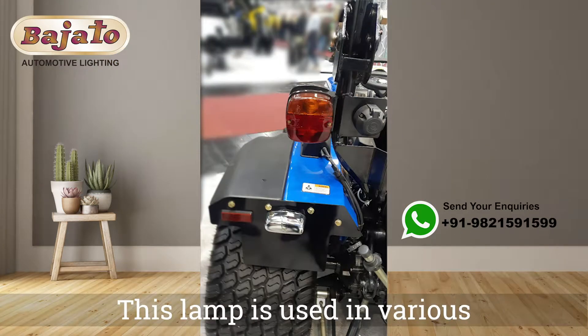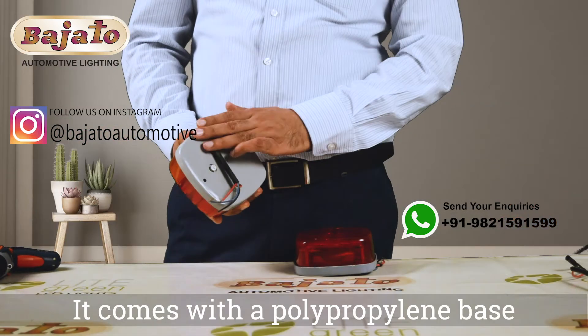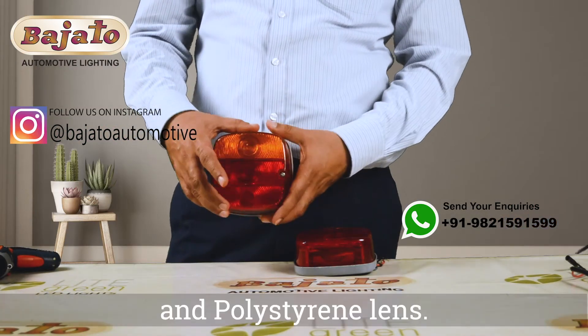This lamp is used in various vehicles like trucks and tractors. It comes with a polypropylene base and polystyrene lens.